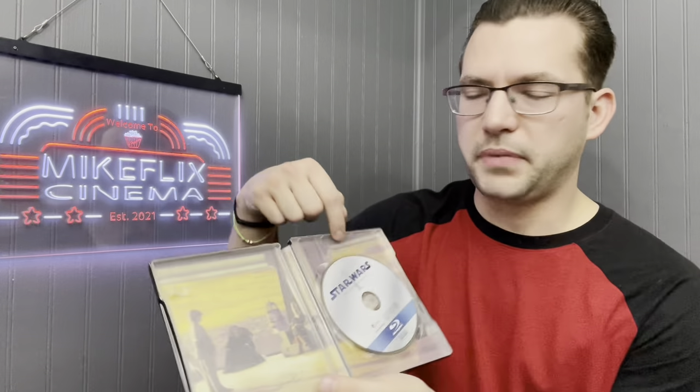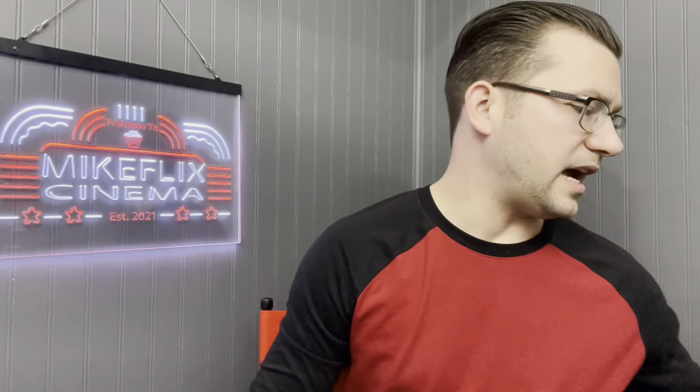Next up, Star Wars: The Phantom Menace. You've got Darth Maul on the front, the poster on the back, and inside you've got the council basically telling Anakin they'll never train him — and then the events of things happen and we eventually got Darth Vader.